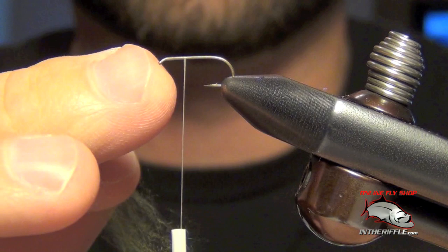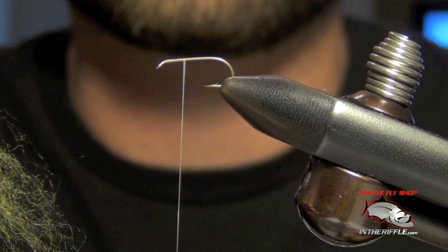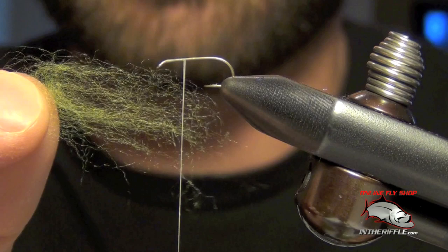The biggest mistake most people make with dubbing is they apply way too much. So the first thing we do is take our thread, pull it down, and leave about two to three inches of exposed thread. Then I peel off some dubbing — you can see how little dubbing I have in my fingers here. It's not much.